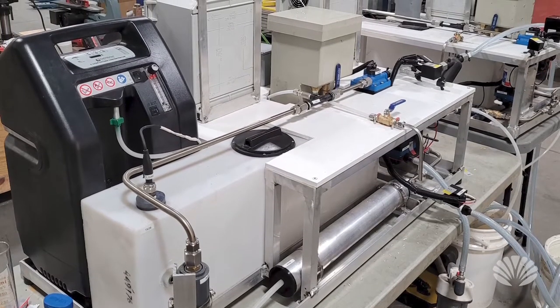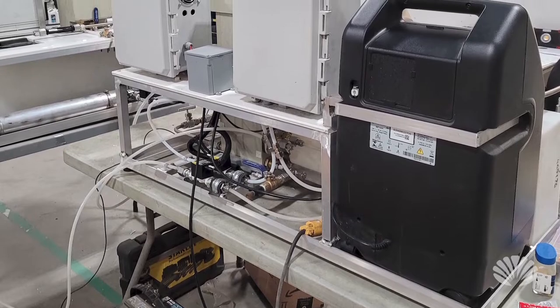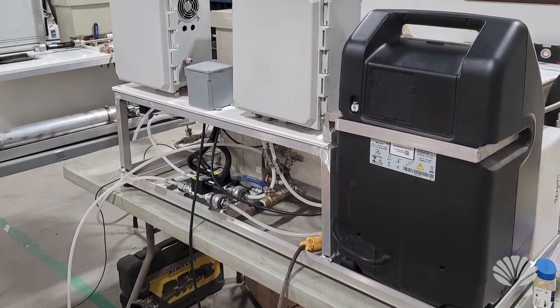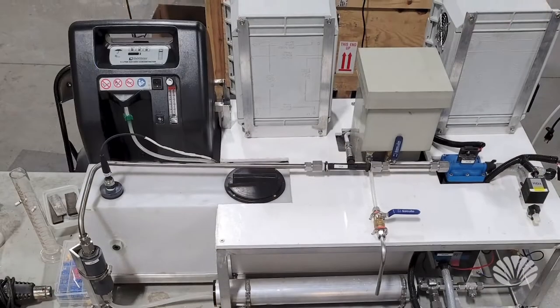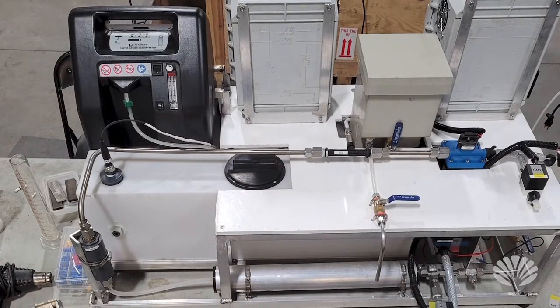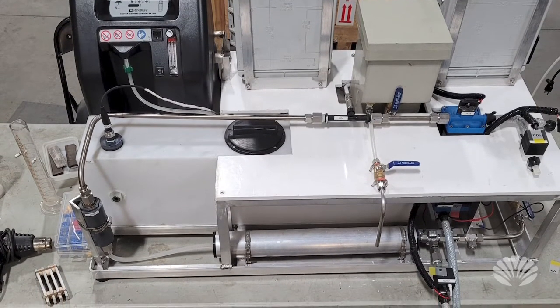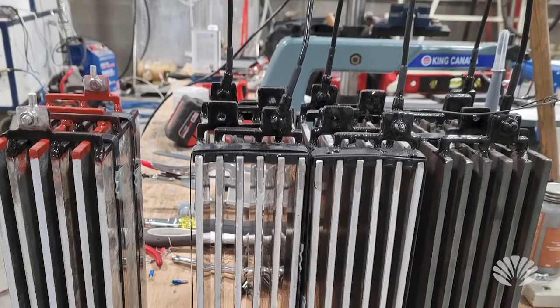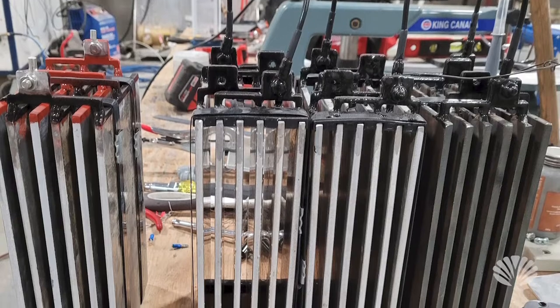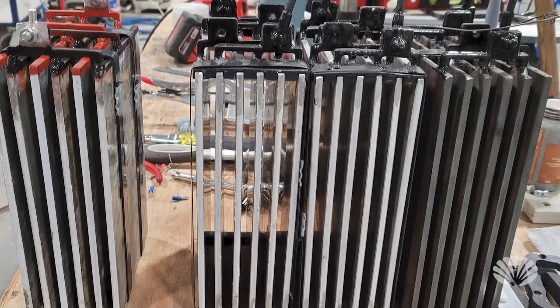Otherwise that water just runs into the ocean or a lake, and that's really not a good solution. So what we are doing on the Sea Pod is developing a special wastewater treatment system in combination with a technology partner we will be announcing soon. They have combined a couple of different technologies to make a system that can fit in a Sea Pod or floating home and allow it to recycle 99 percent or so of all its wastewater.